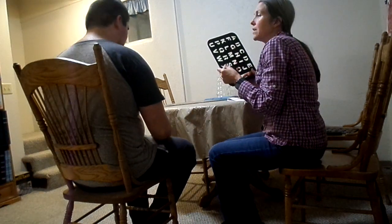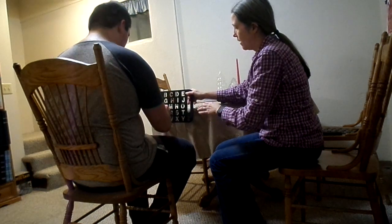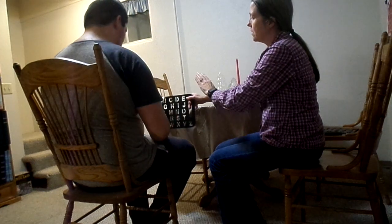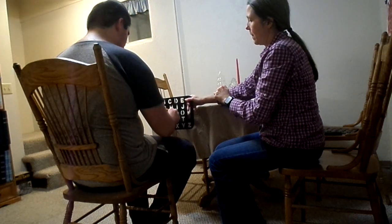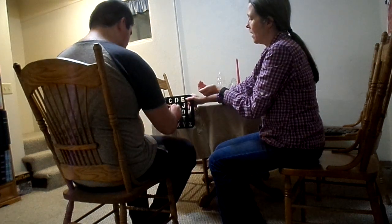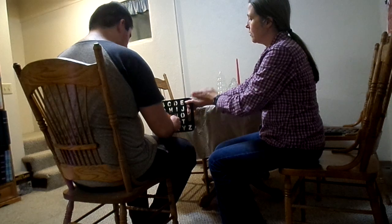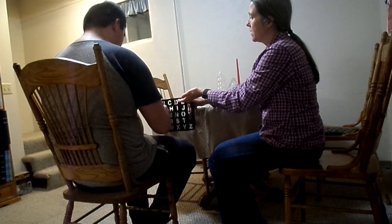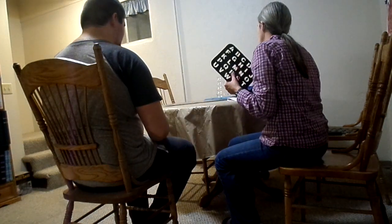The next word is 'leaning.' L... E... A... N... I... N... N... E... Good job. G. Leaning.